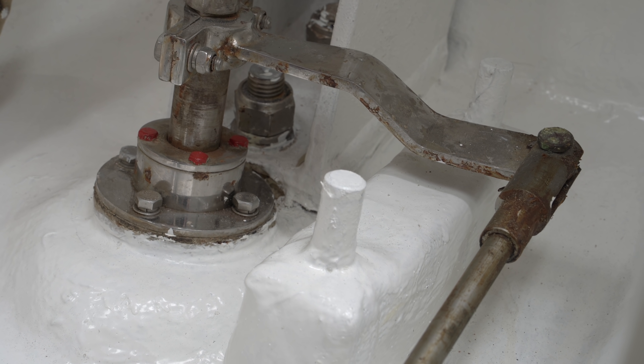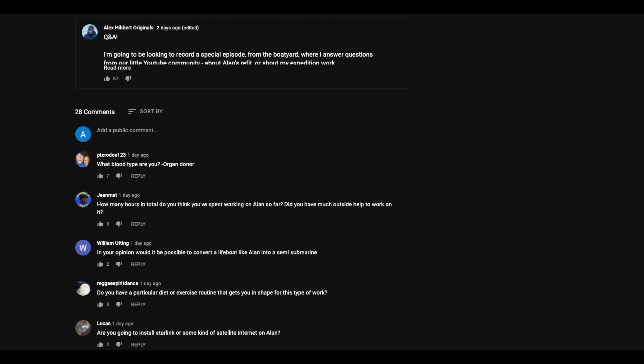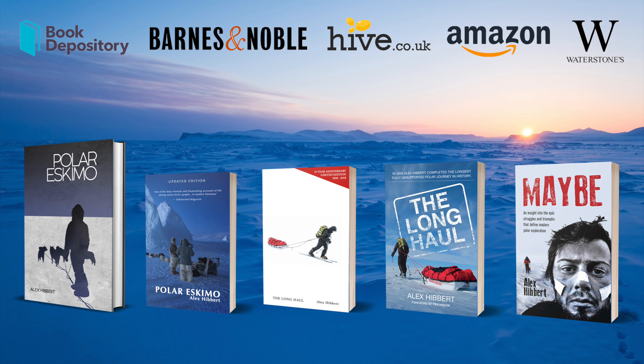That's nearly it. Check out the community sections if you want to ask a question for an upcoming Q&A episode, and please do join the donation army for Alan as it will guarantee your question makes the cut. And buy shirts, caps and books, of course — they're proven to add between 11 and 12% to your daily quota of happiness. Bye.